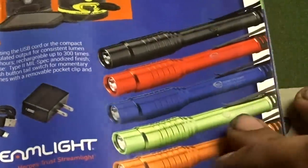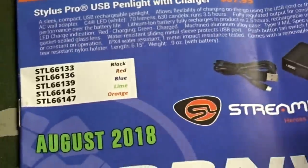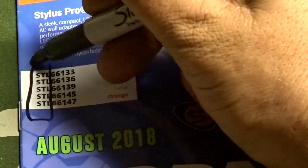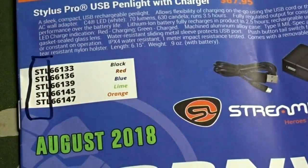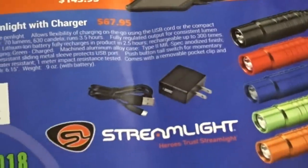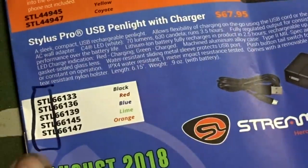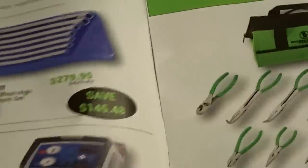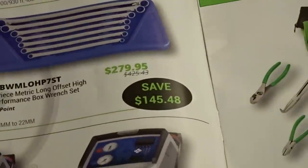Scrolling down you'll see some other Streamlights — these are more the pocket style. Over here you're going to see STL at the beginning of that part number. Nothing extra, you just get the Streamlight and the charger. STL plus the part number — there you go.